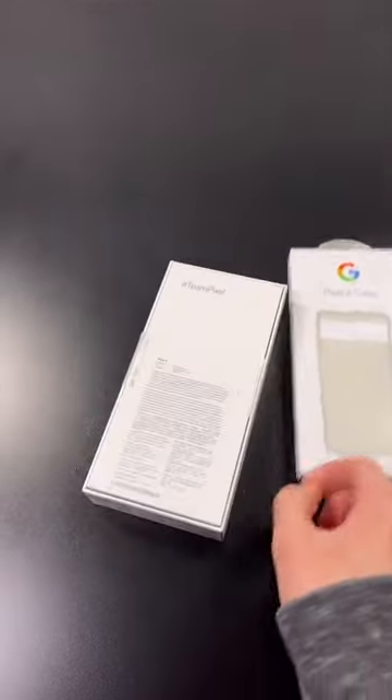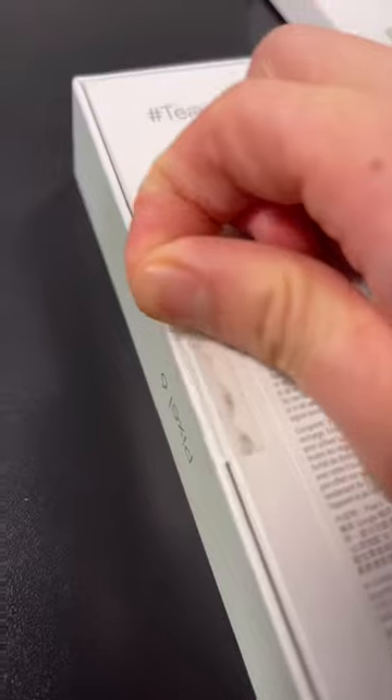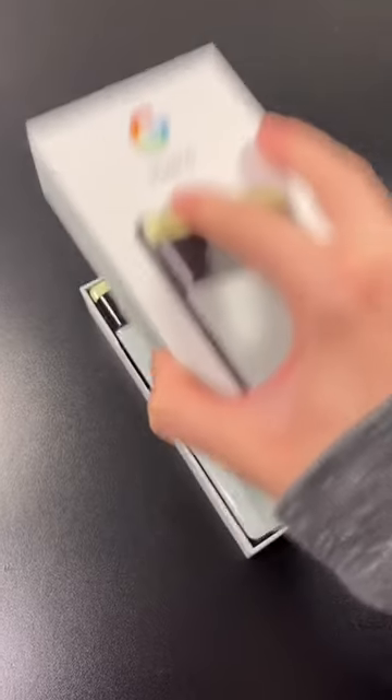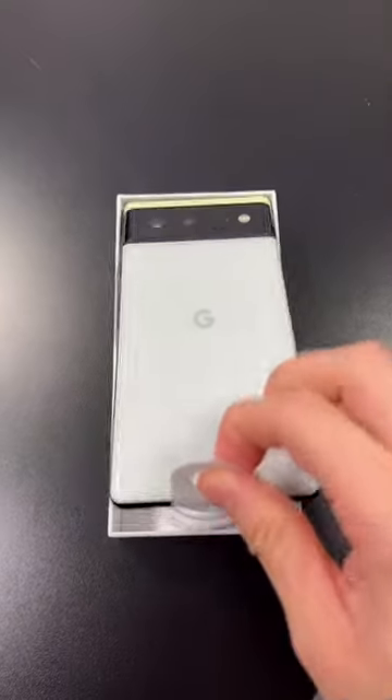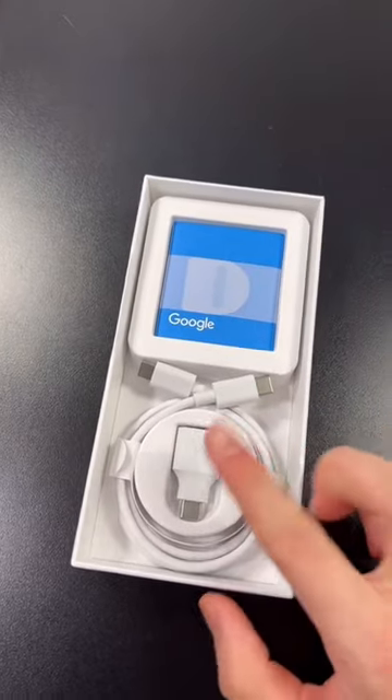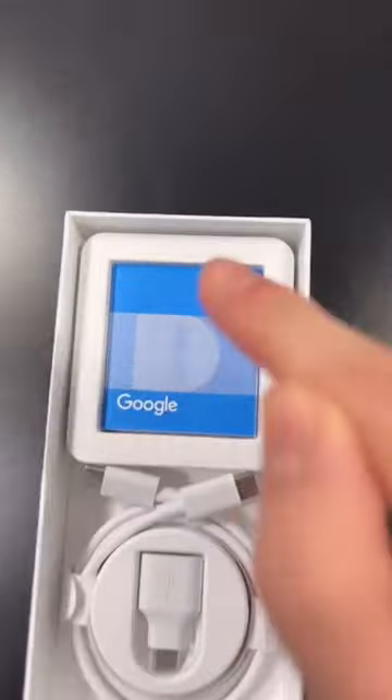Now let's unbox the Google Pixel 6 — flip this over and pull this tab. Sword of Seafoam is a really interesting color and a more interesting name. You get the same thing as the Pixel 6 Pro with the USB-C to USB Type-A adapter, USB-C cable, and documentation.